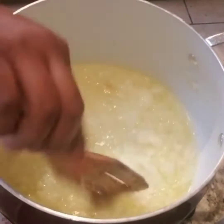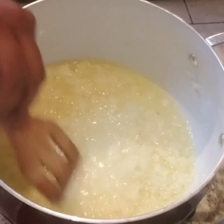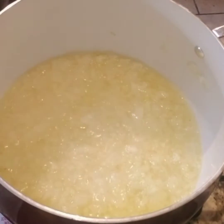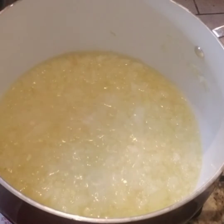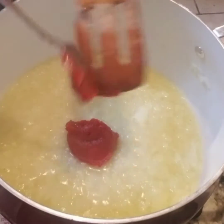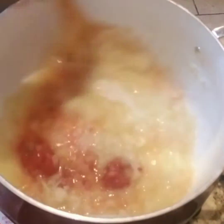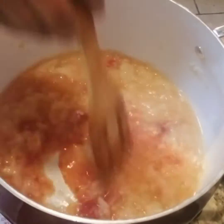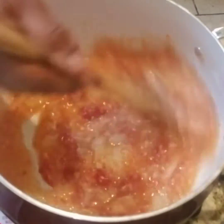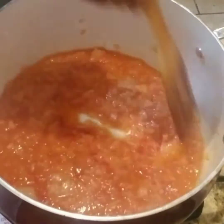Mix well, and once that is mixed well we're going to put tomato paste — maybe a teaspoon of tomato paste — just for color and flavor. We're going to stir that very well until it's fully mixed.